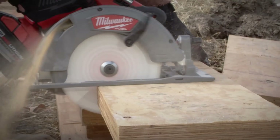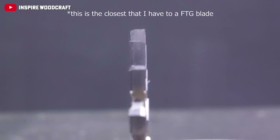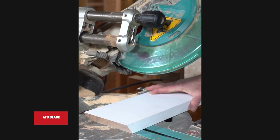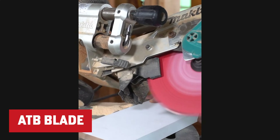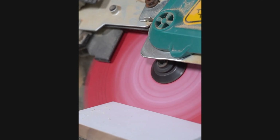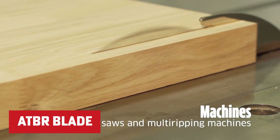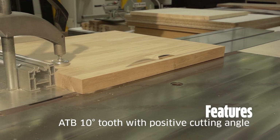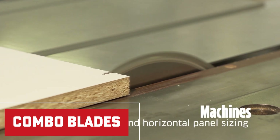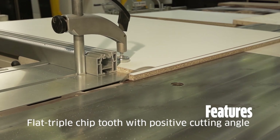First, let's talk about the different types of teeth. The FTG is designed for ripping with the grain, making faster and cleaner cuts like a hot knife through butter. The ATB, or alternate top bevel, features angled tops forming points on either side, ideal for cross cuts and grain-crossing maneuvers. The ATBR, alternate top bevel and raker, is similar to the ATB but every fifth tooth is ground flat — also known as the combo blade, like the Swiss Army knife of the saw blade world, easily handling ripping and cross cutting.